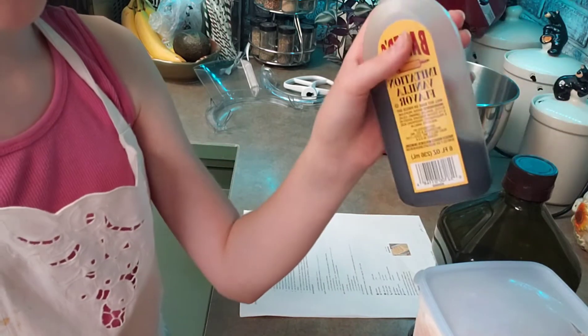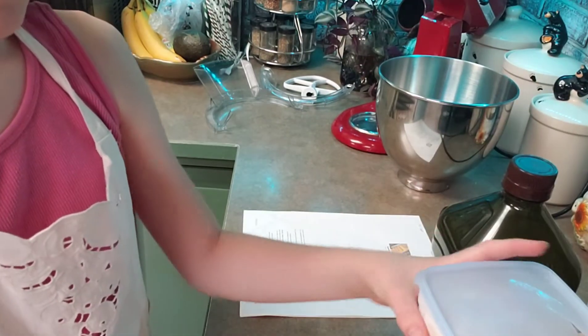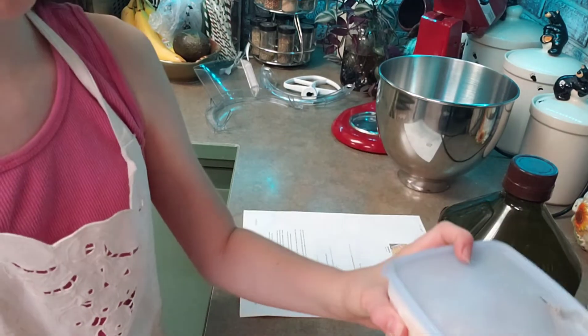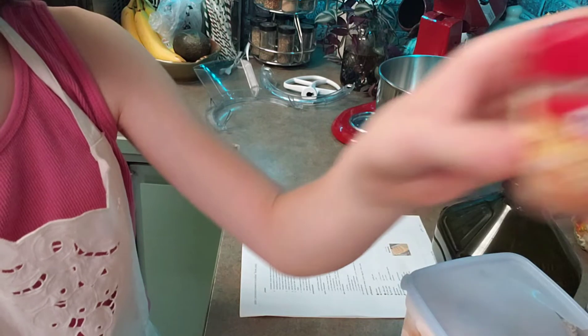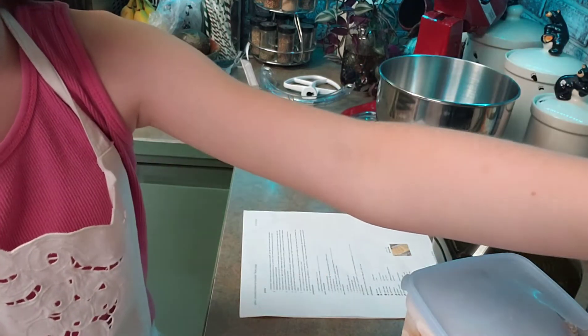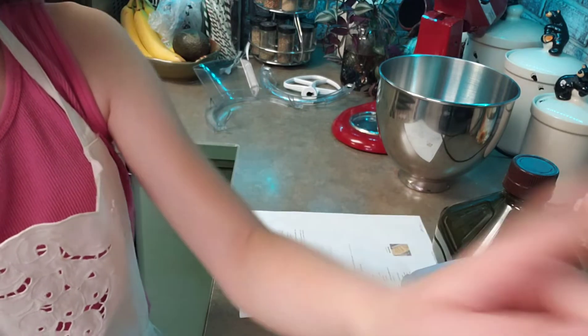And my ingredients: vanilla, milk, oil, pumpkin puree of course, sugar, salt, pumpkin spice seasoning, baking powder, baking soda, and flour.